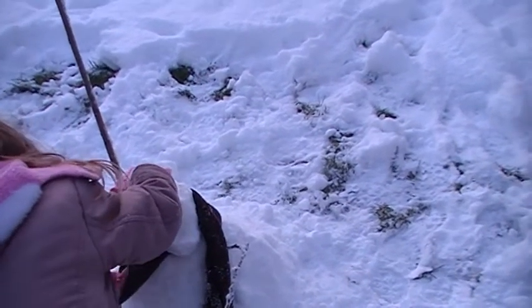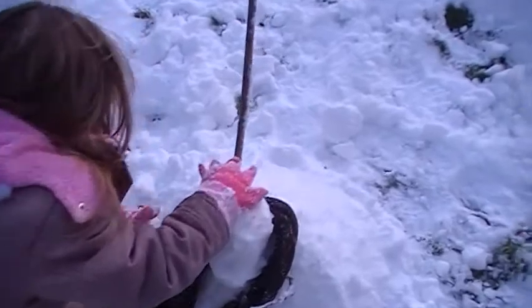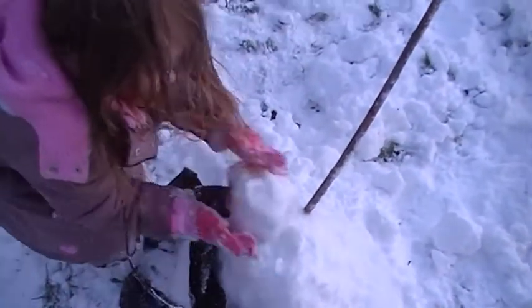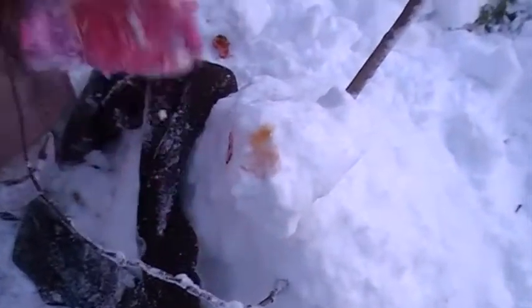Careful! Oh! The head just fell off. It doesn't look very healthy.